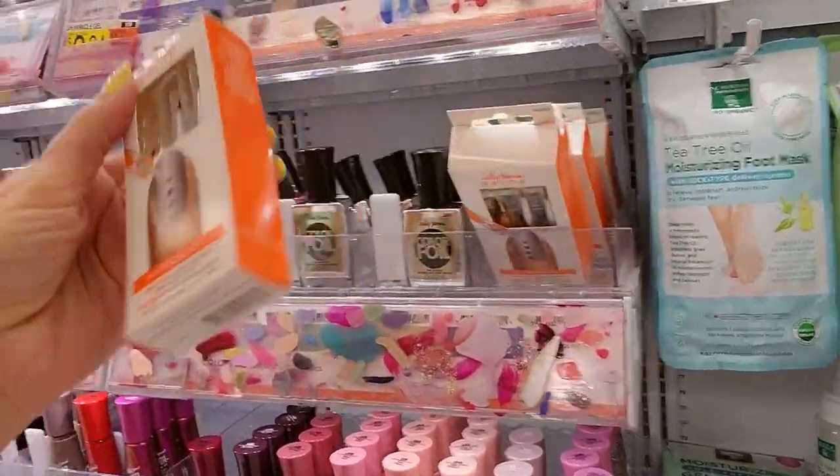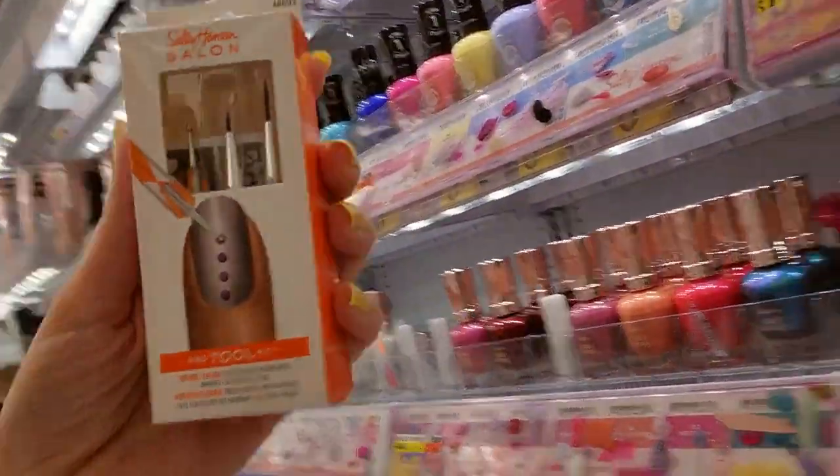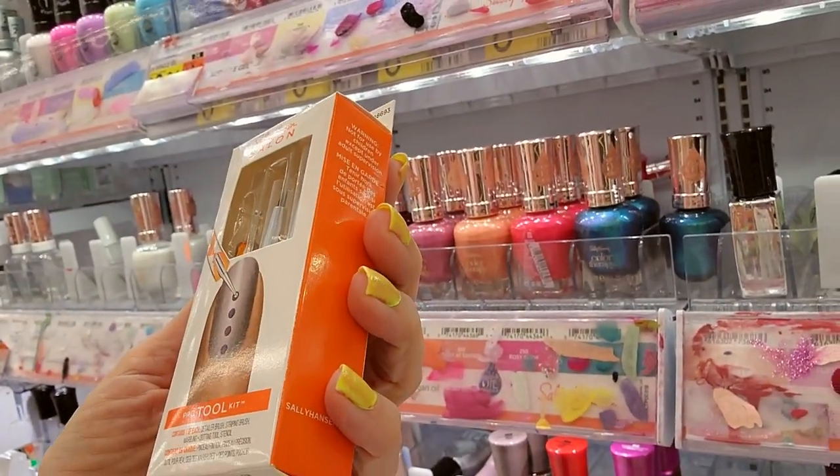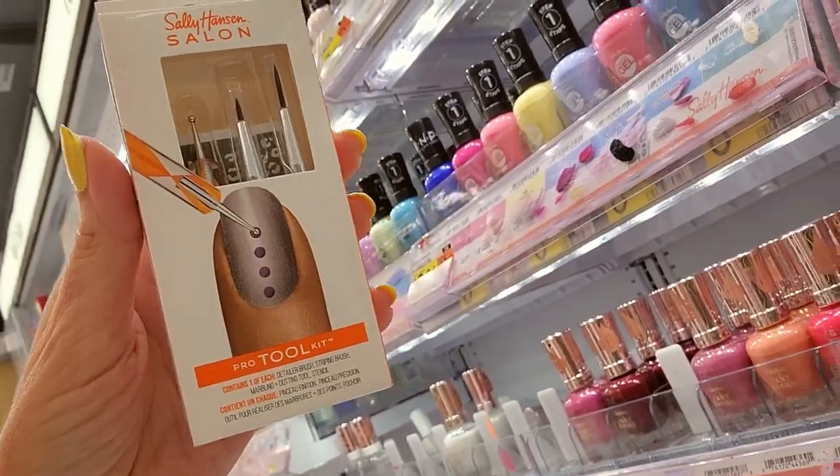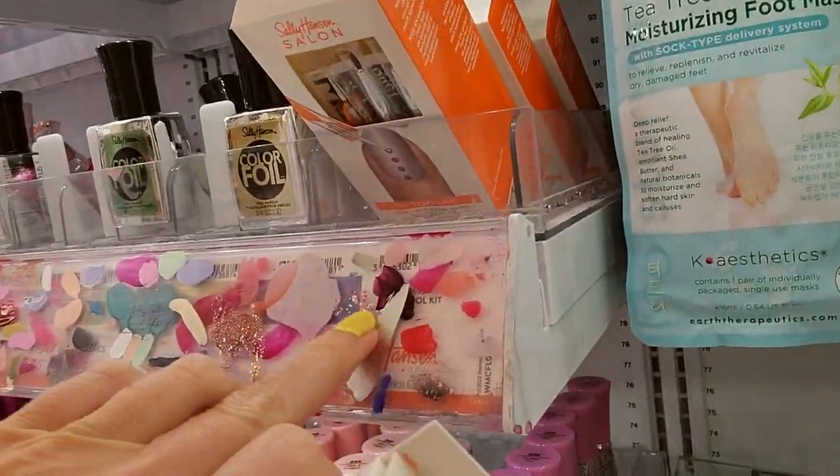This looks like a new thing — I don't think I've ever seen this before. It's a pro tool kit; you can do little detail stuff to your manicure. That's neat. Oh, and it actually goes here.